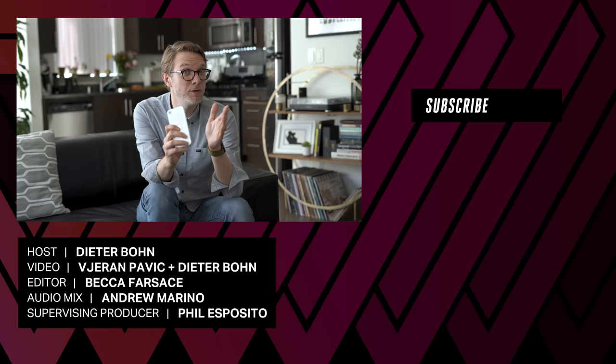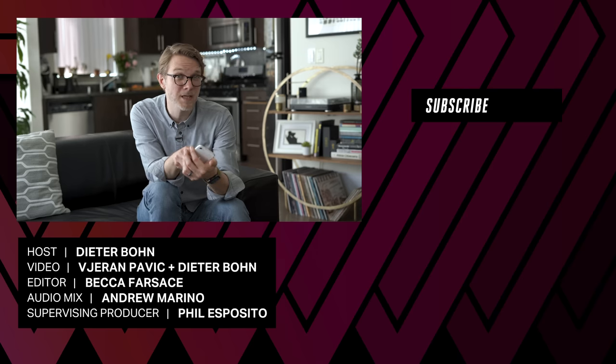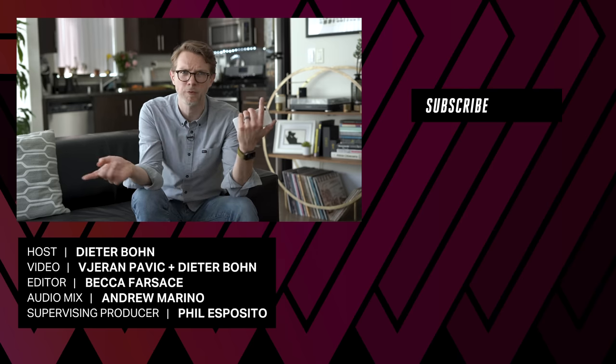Thank you so much for watching. Let me know what you think of the iPhone SE down in the comments. And if you missed it, I also reviewed the Magic Keyboard for the iPad Pro — there'll be a link somewhere on your screen. I never know where to point, but I do my best.